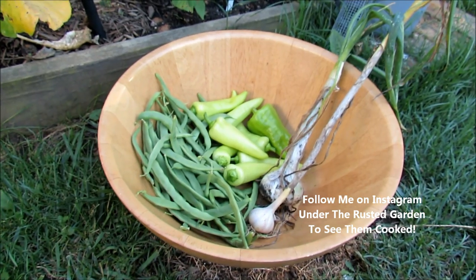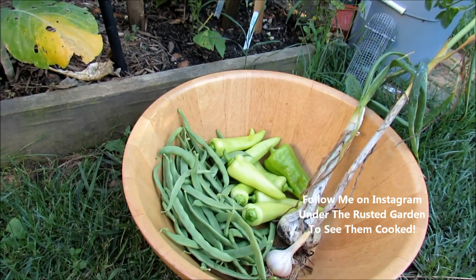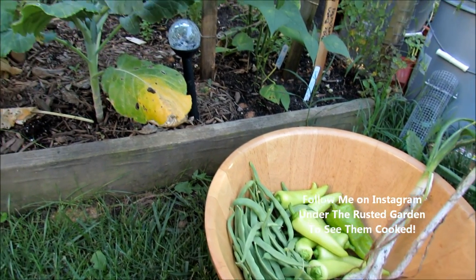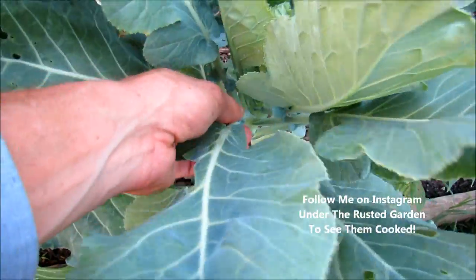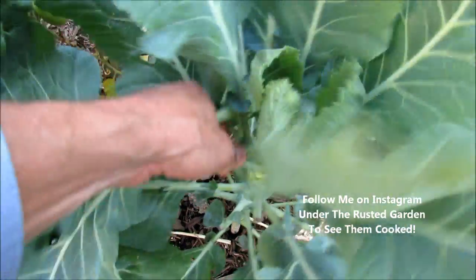So I have green beans, peppers, an onion, some garlic — I'm going to sauté this all together, lightly cook the green beans and peppers through. It'll be a side dish for some steak we're making. I'm also going to add in some collards, and the best way to pick those is just get in there and push the leaf straight down, and it will break off.